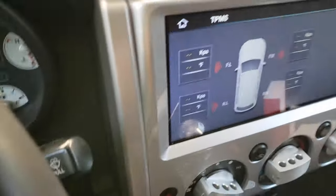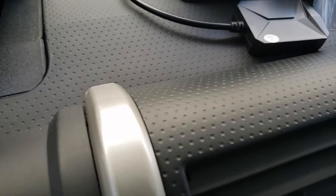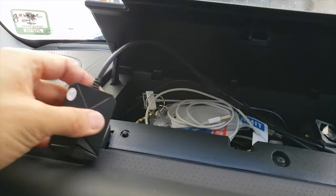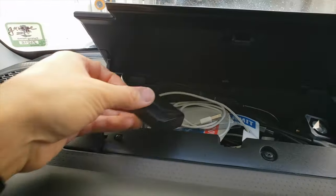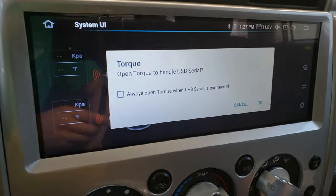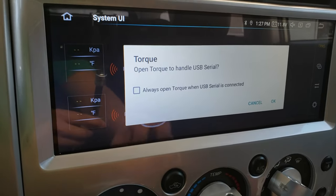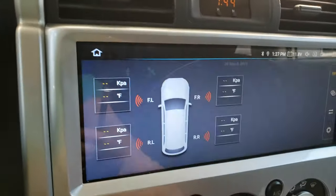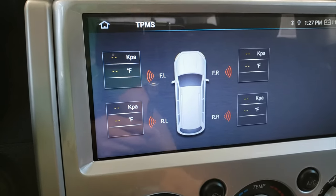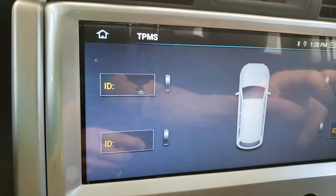Now that the wheel sensors are on, I'm going to plug in this receiver into my USB port here. It's connected, and what I want to see is whether or not this thing can read this. Right off the bat, it recognizes that something's plugged in. I do have the torque app, and it's asking me whether or not I want to open this with torque — I do not. I want the TPMS app. It doesn't look like anything's happening. There's no way that I can tell that I can connect the sensors with this application. So that doesn't work with the built-in TPMS app.